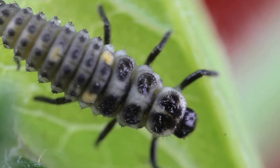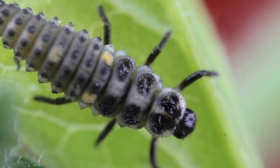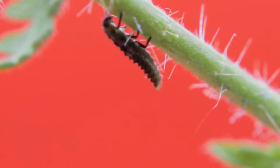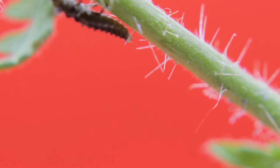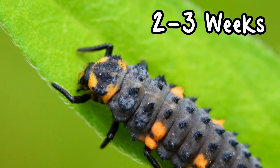Larvae Stage. In about 3-7 days, the eggs hatch into larvae. The ladybird larvae look like little alligators and are very hungry. They eat lots of aphids, sometimes as many as 400 during this stage.